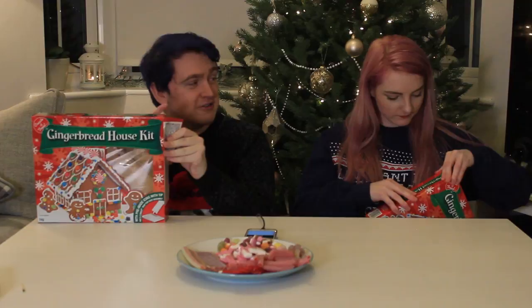Are you ready? There's not a timer for this, we'll just go into it. Let's open these. I've never done this before — I've actually never done a gingerbread house. I have. Oh God, I've already got one step ahead.